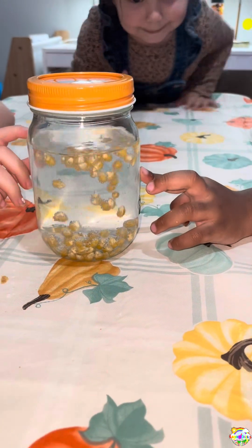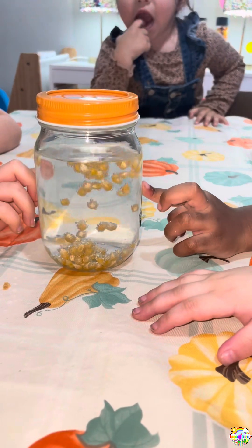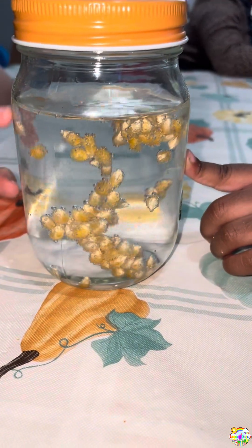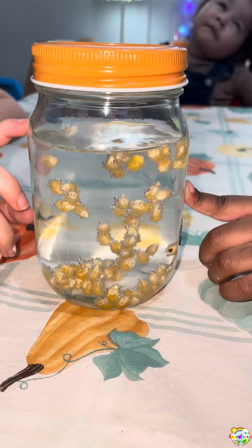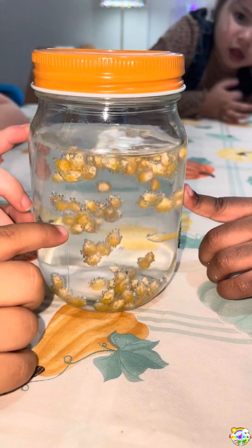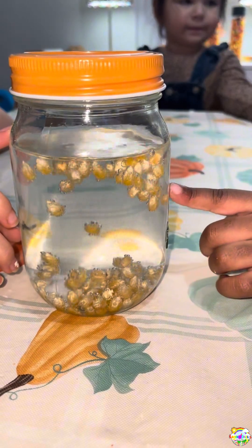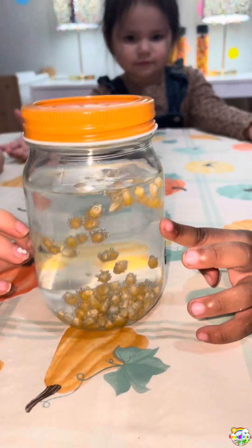Kids are so amazed! We did not get a chance to do our dancing corn experiment last Friday because we had a little small fire, but we're doing it today. We have dancing corn! If you don't know this experiment, I just added some water to a jar, added a little bit of vinegar, and activated it with the baking soda.